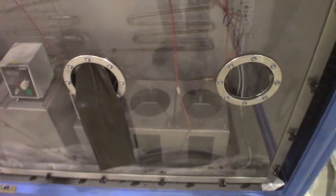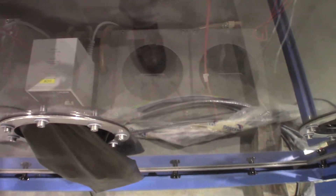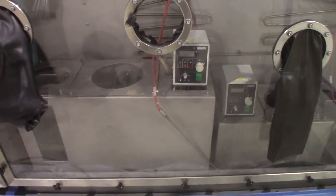Down here is called the bubbler box, and there are temperature-regulated baths down there — the Lauda baths.